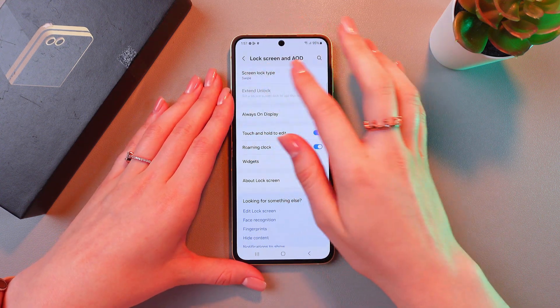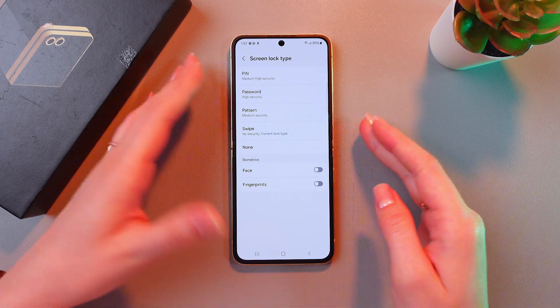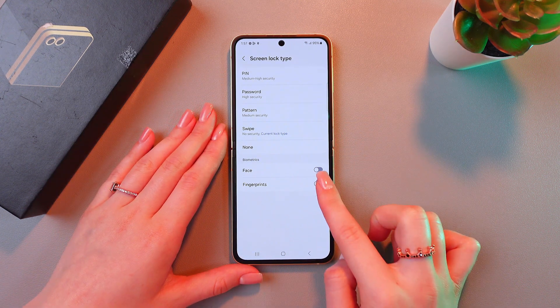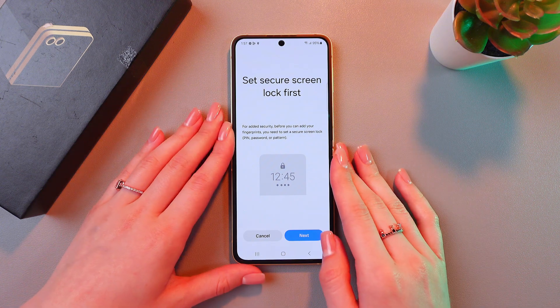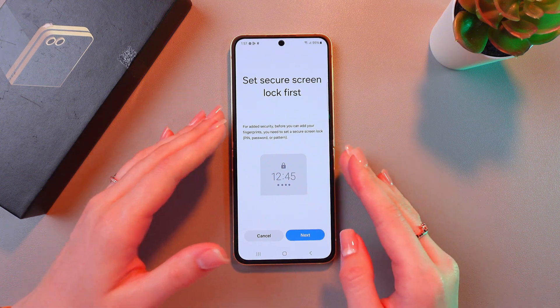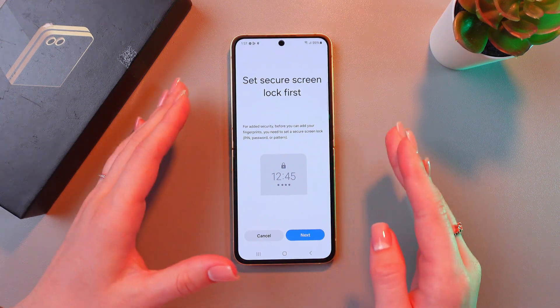Here you can see the Screen Lock Type. Now just enable fingerprints by tapping on the switcher. After this, you would need to select a PIN code, password, or a pattern additionally for the fingerprints.